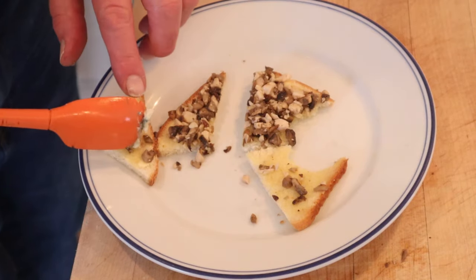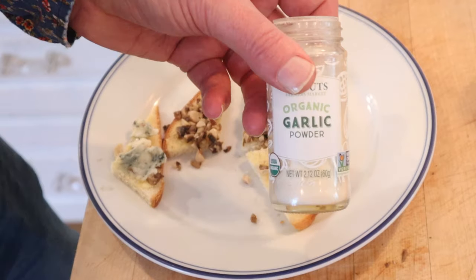I want to try two different plus-ups. On one, I'm going to add a little Roquefort blue cheese. On the other, a little onion powder and a little garlic powder. Let's give this mushroom sandwich a plus-up with onion powder and garlic powder.